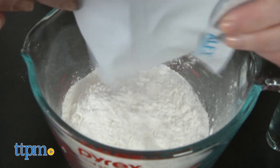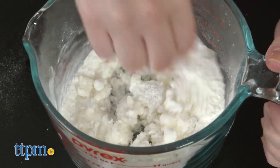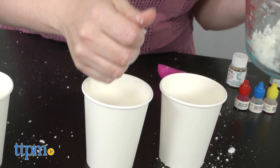Just mix the baking soda, cornstarch, and Epsom salt together in a bowl. Then use the measuring spoon to add in water, fragrance, and cooking oil. Once that's stirred together, add in a packet of the succinic acid. Then divide the powder into separate bowls so you can make different colors using the included food coloring.